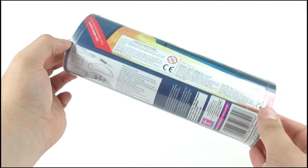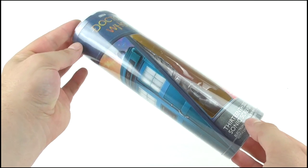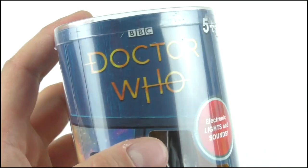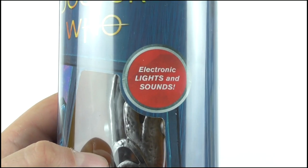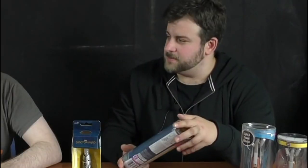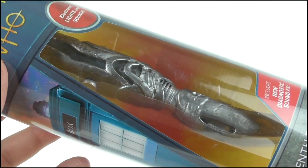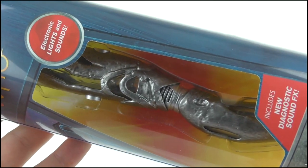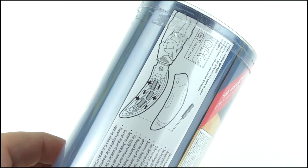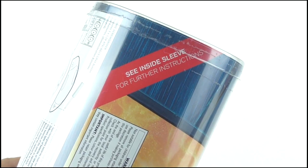Starting off with the Character Options Sonic screwdriver — it comes in that plastic cylinder, much like we've seen with the last couple of releases, although this one is considerably shorter. We've got the Doctor Who logo at the top, it includes electronic lights and sounds, and it's got the new diagnostic sound effect which is good. The one thing that makes me go 'what' about this box is the fact that it doesn't actually show off the screwdriver — it's cutting off the emitter section and a little bit at the bottom, which I think is weird. On the back we've got some rough battery information, and as it says, see inside sleeve for further instructions.